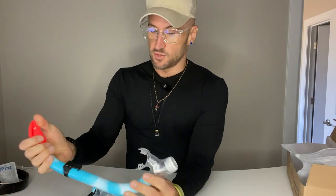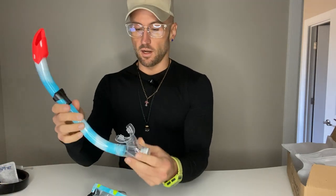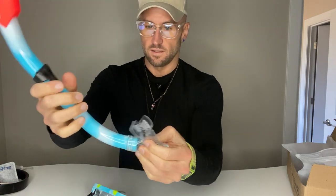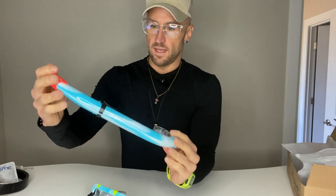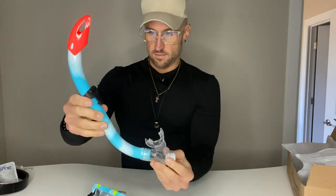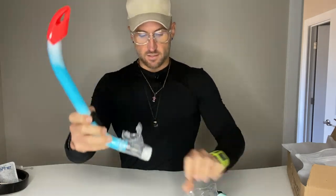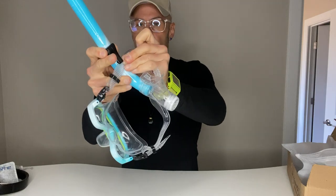I've used snorkels — I've been to Hawaii, Grand Cayman, gone on cruises and stuff — and this is a high-quality plastic. It's sized for a kid's mouth. It's got a connector so it can actually connect with the mask, meaning those things stay together and won't come apart and fall off, so it's going to be super easy to use.